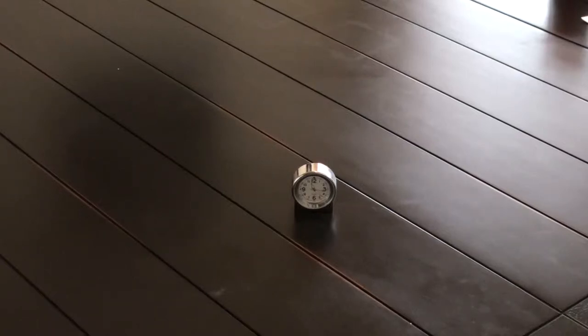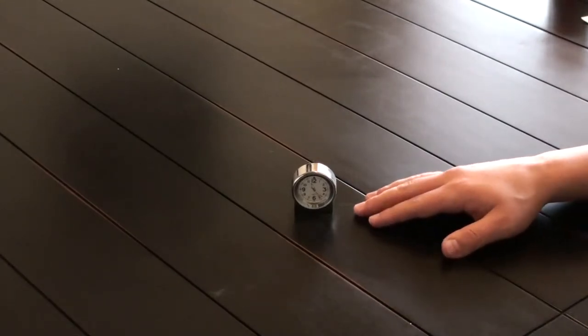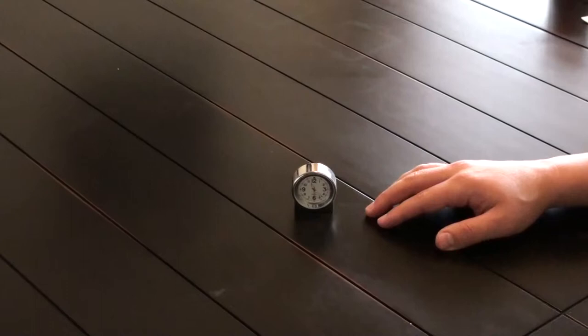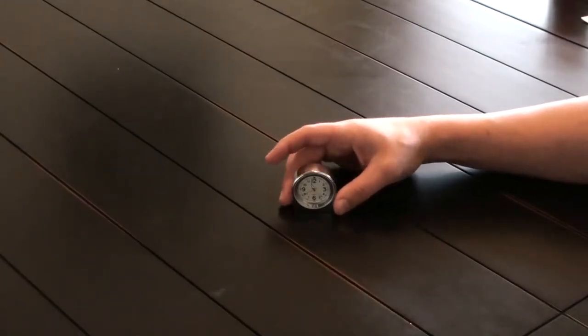Welcome back to LuxeCCTV Fans. What we have today for you is a mini desk hidden clock color camera with built-in audio. This unit is really simple to use. It features 640 by 480 recording resolution. It plugs into any PC for charging and it comes with a rechargeable lithium-ion battery.